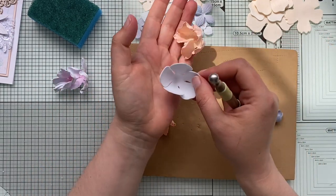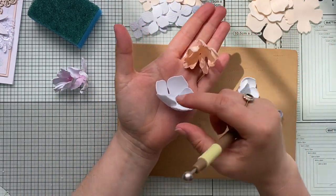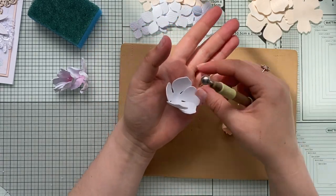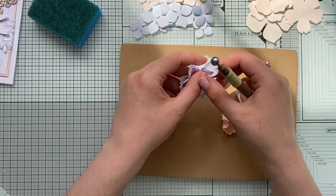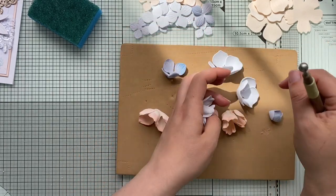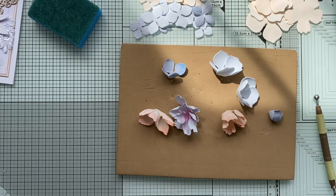I'm very gently putting the forming ball in and look at the difference — by adding a little pop of color and doing some forming, it's just incredible. The color gives a lot more dimension to the petals.